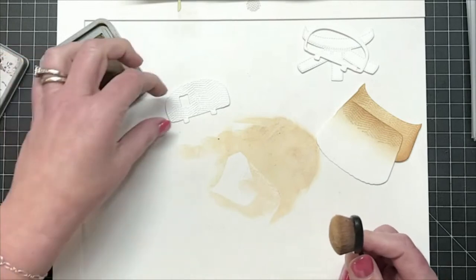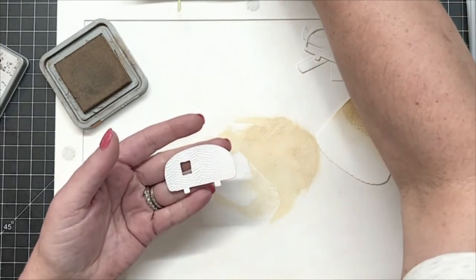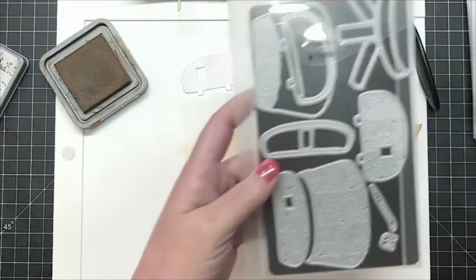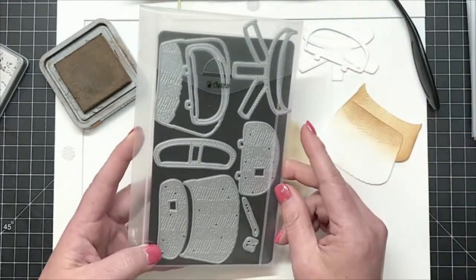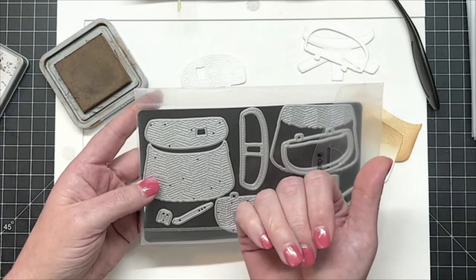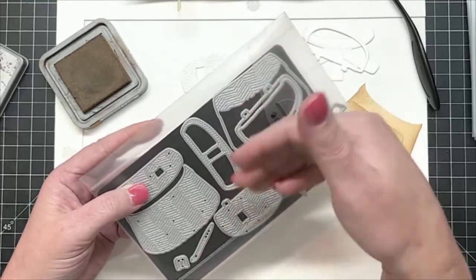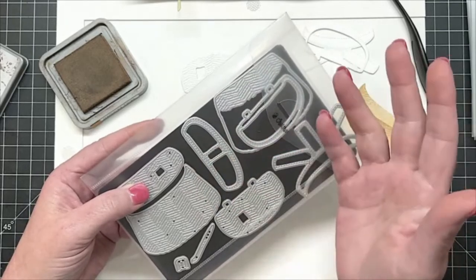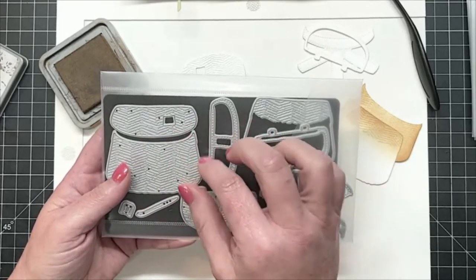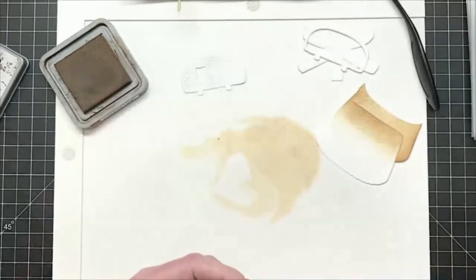Next I can do the lid. Now in this die set, there are two different lids. There is the lid that makes it look like the basket is closed, and then there is the lid that has the little flaps on it where you can have the basket open and stuff things down on the inside. So you could have it either way — if you wanted to have the lid closed and have some fish laying out to the side, or even flowers or greenery, you could do that. The options are available in that die set.